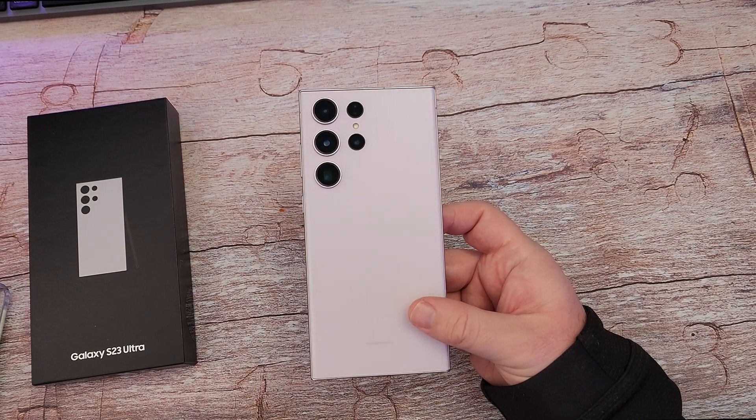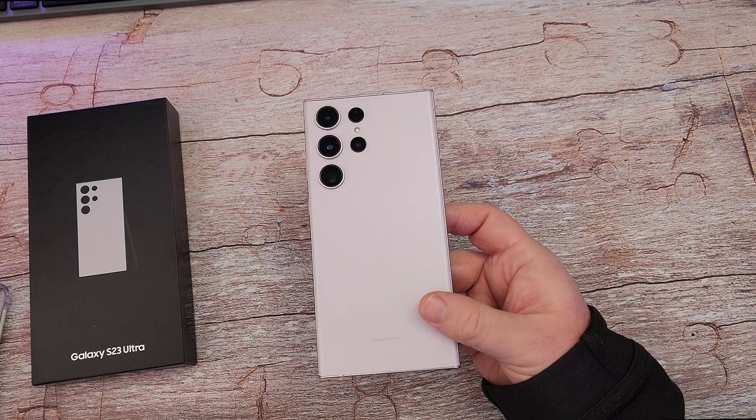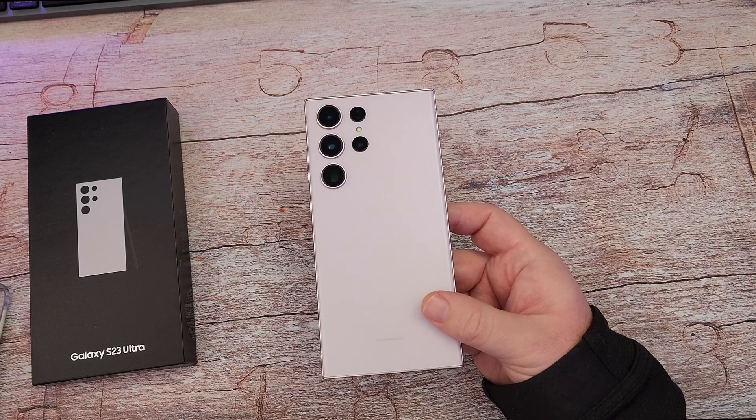Thanks for watching. I'll have many more videos on the S23 Ultra. Have a great day and we'll see you down the road. Peace.